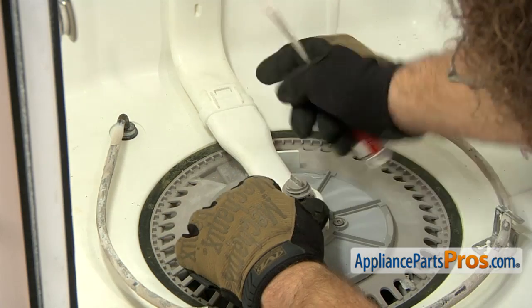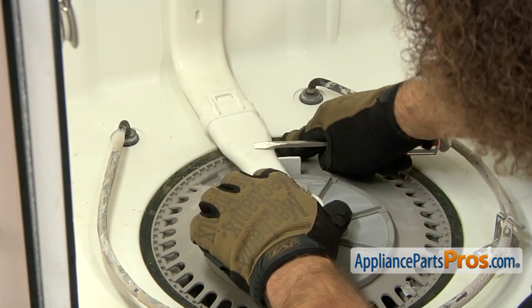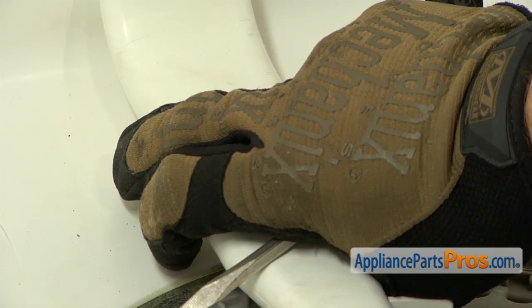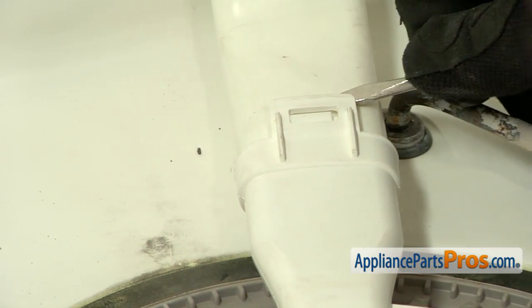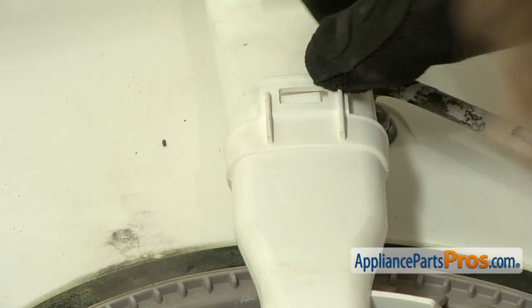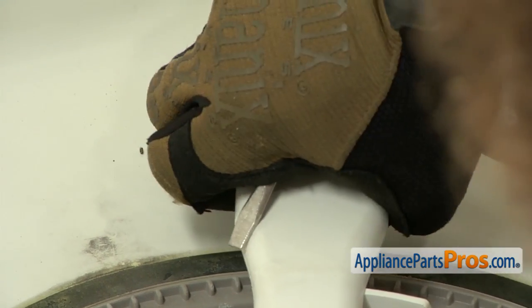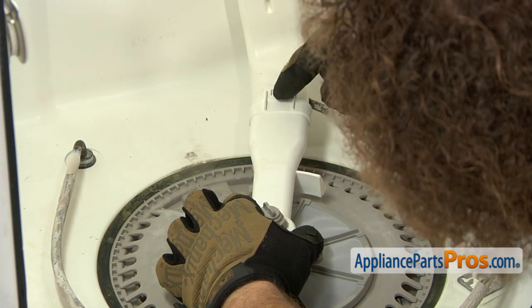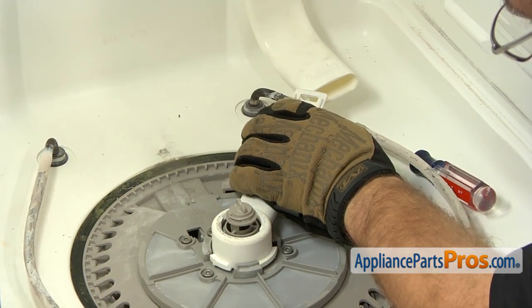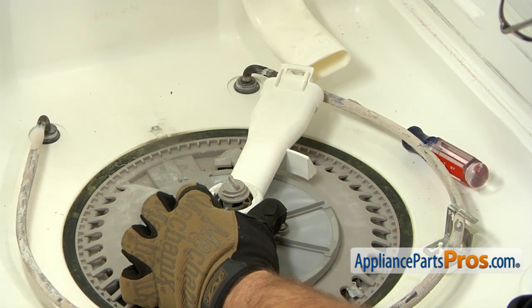Now we can go in and remove the water supply tube. You want to turn it clockwise. Then we can reach in with a small flathead screwdriver and lift up on this locking tab as we turn it, so the holes will come out. Once you have them disconnected, you can continue to turn this tube until you can lift it off the pump.